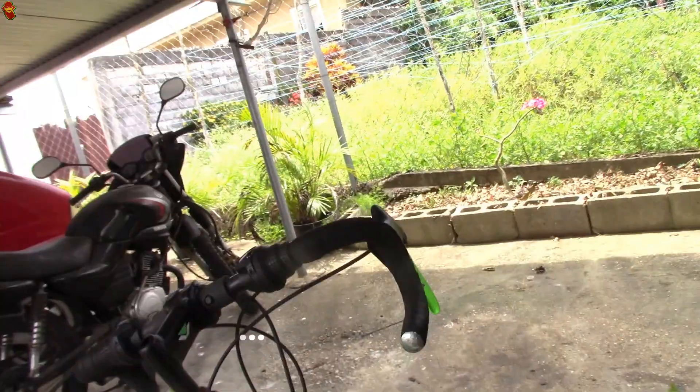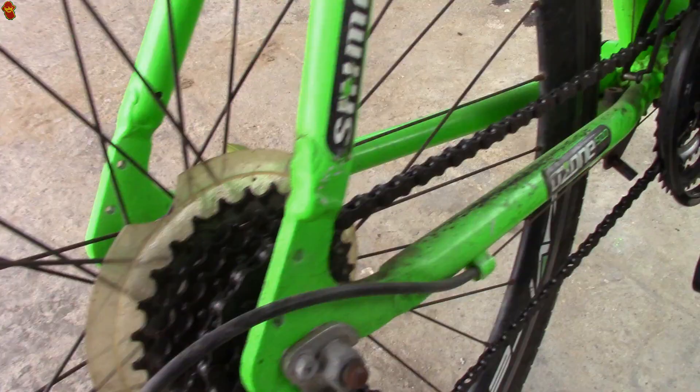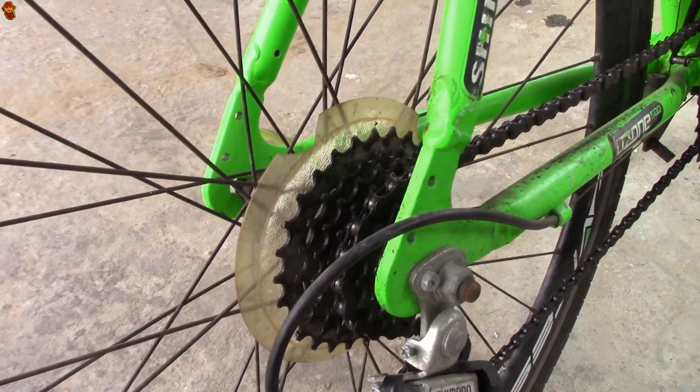This was just loose. Same thing with the neck bearing — greasy and oily and in a real terrible state. I'm gonna have to do some cleaning.